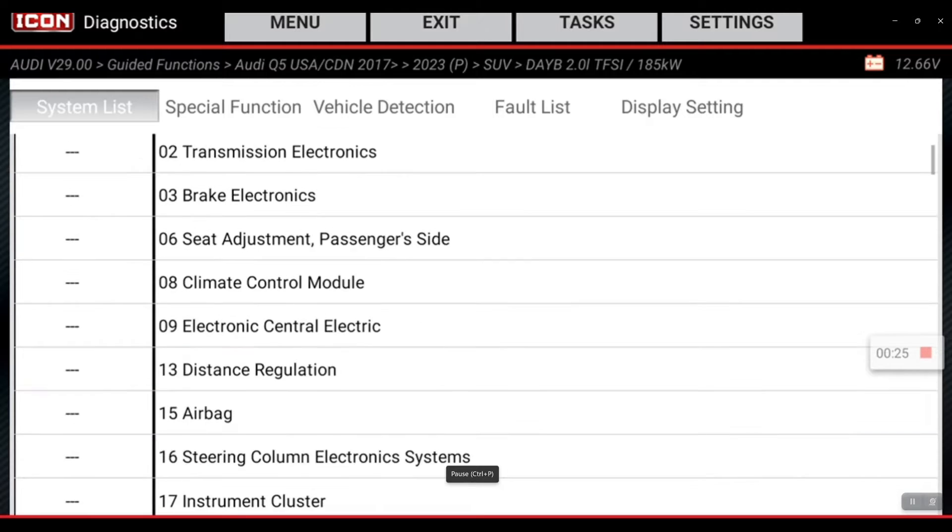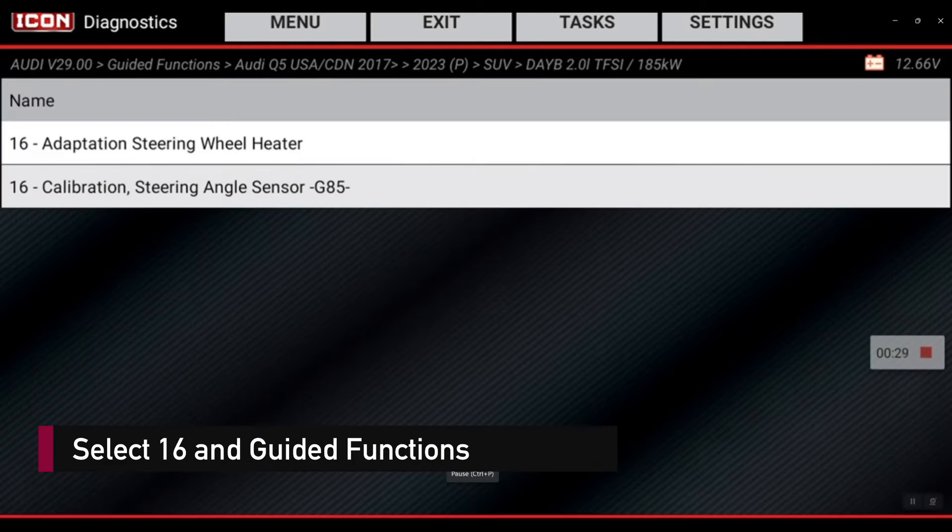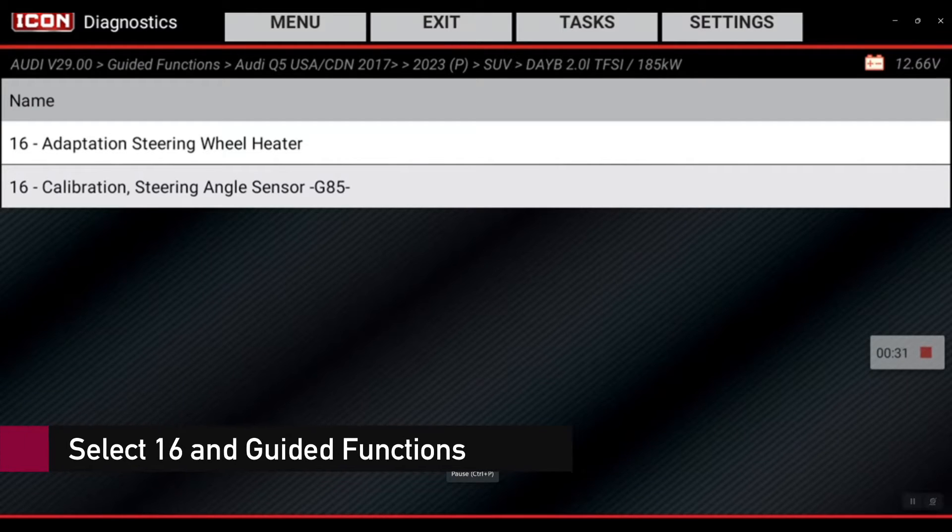In order to do that, we actually have to perform a steering angle sensor calibration first. So we're going to go through that.